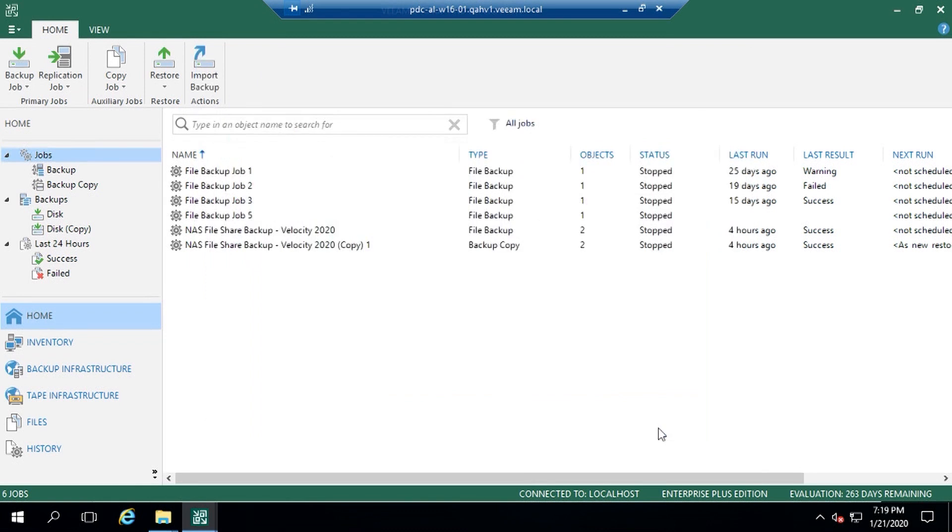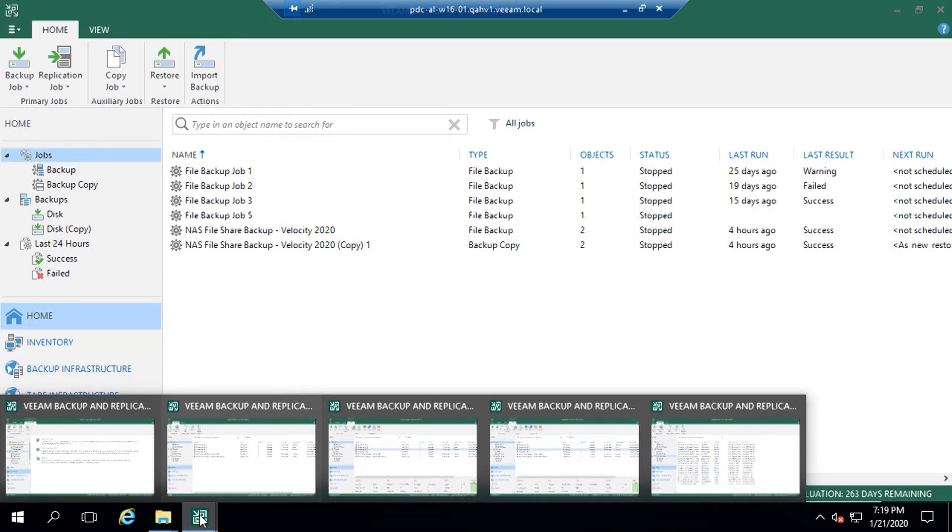The simplicity model is continued within Veeam. I also wanted to show some scalability. We decided to download Wikipedia in our lab - 13 terabytes of Wikipedia data - and we've backed that up in shy of 30 hours. To highlight those file proxies and getting as much data through in as little time as possible, the 17.1 million files you see here is another testament to the scalability we're looking at.